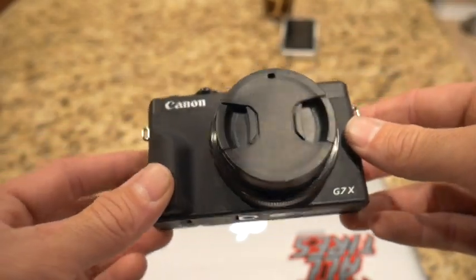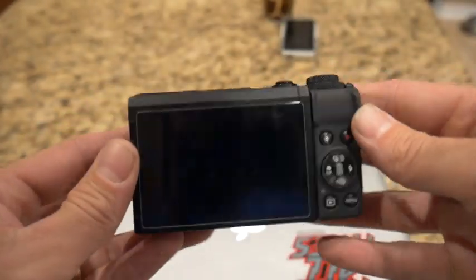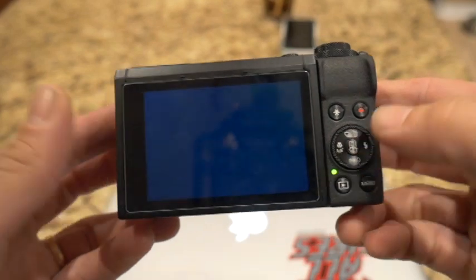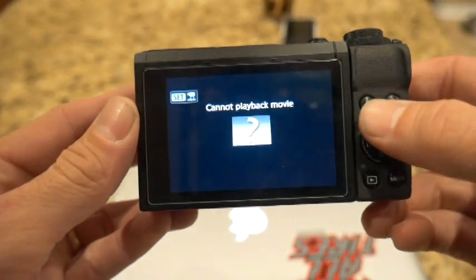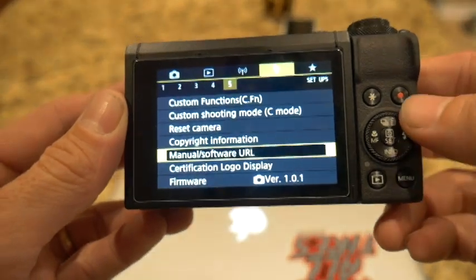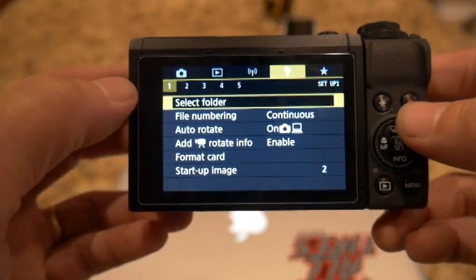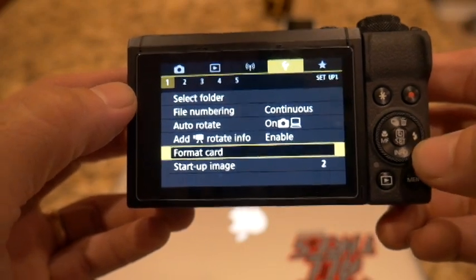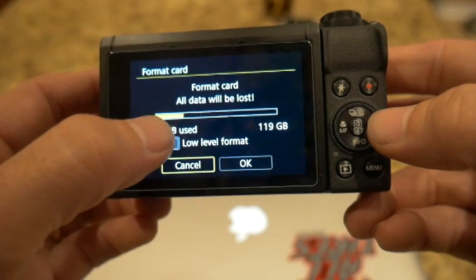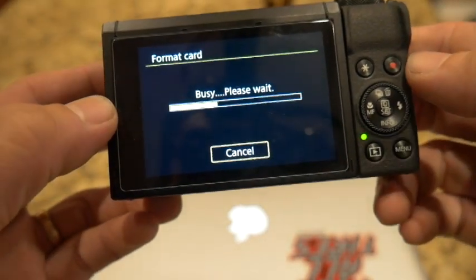Now that being said, what you're going to need to do is you're going to need an SD card. If you have one in the camera already, go ahead and set it on the P setting and hit play. This will kind of show you what you already have on your card. You don't need anything that's on this card. Go to the menu, go over here to number one and go down, format this card — it's going to ask you low level — and go ahead and format the card.